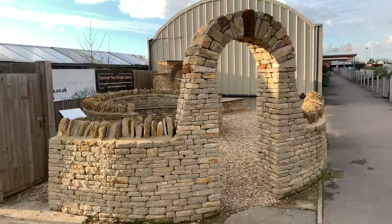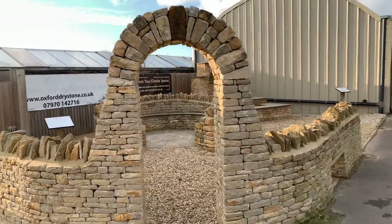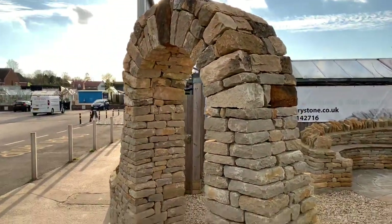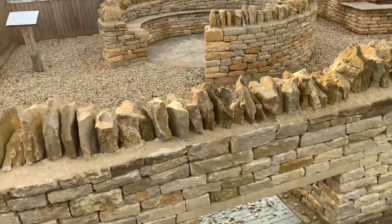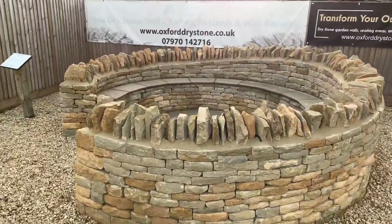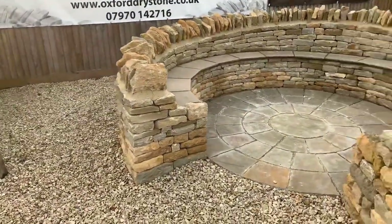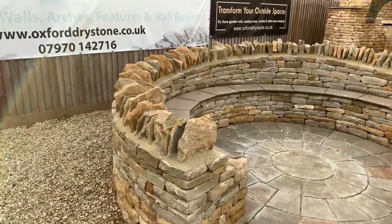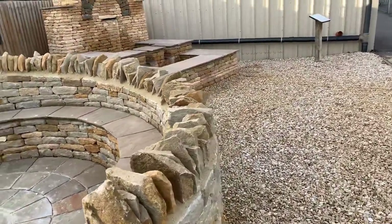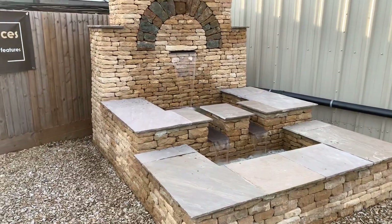Here we are at our Oxfordshire base where we've created three distinctly different dry stone features: the dry stone arch, completely dry stone with a small dry stone wall; a seating area, all dry stone again, raised back, flowing round with no straight lines; and then the newest addition to the portfolio is our water feature, which again is completely dry stone.